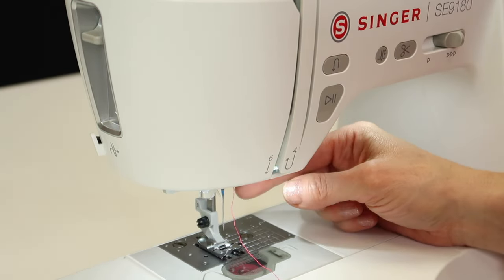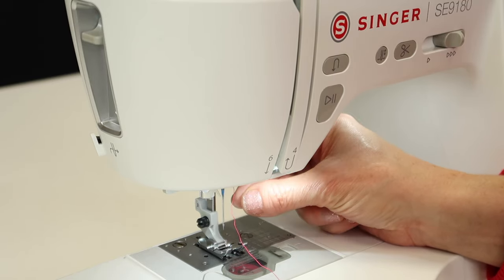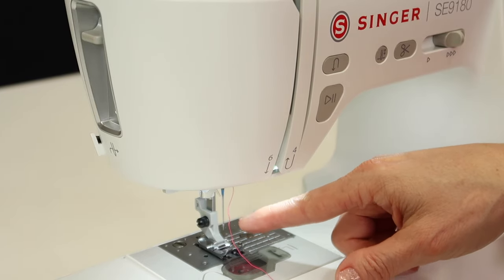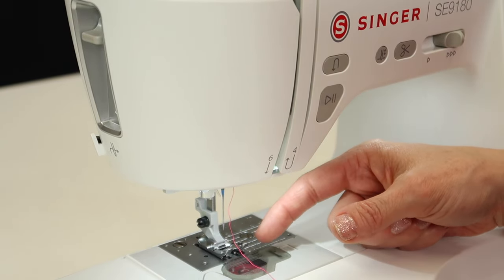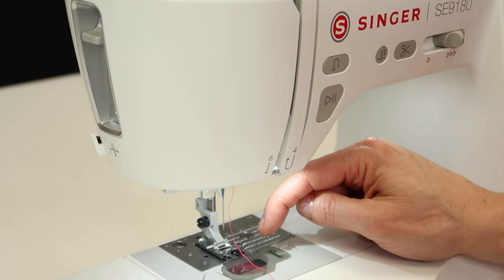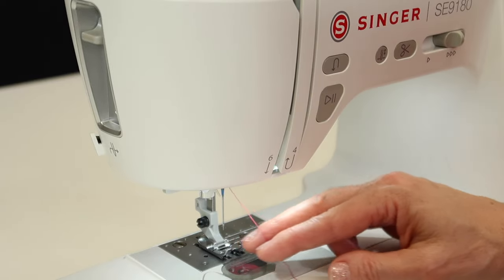Another reason to use your needle threader and not skip it is this: what if you get the needle in but don't get it high enough? Now the eye is actually much lower. When you bring your needle threader down, you'll be able to see that they don't line up — that tells you the needle isn't high enough. You can make sure it is properly inserted before you start sewing, because a needle lower than it should be will cause other problems. Just keep that in mind.